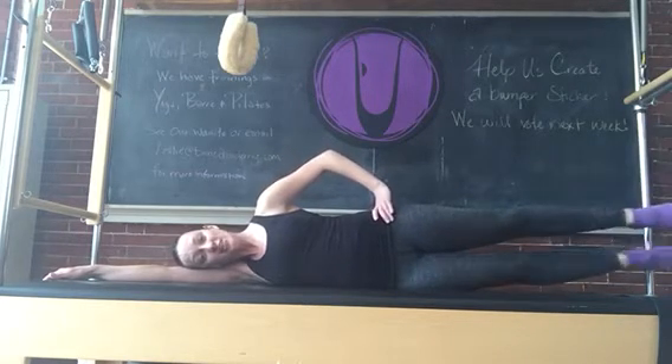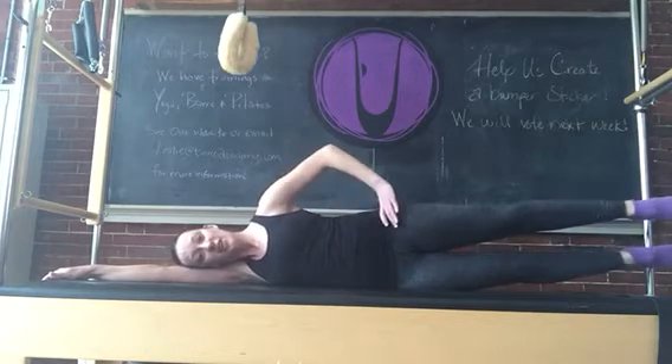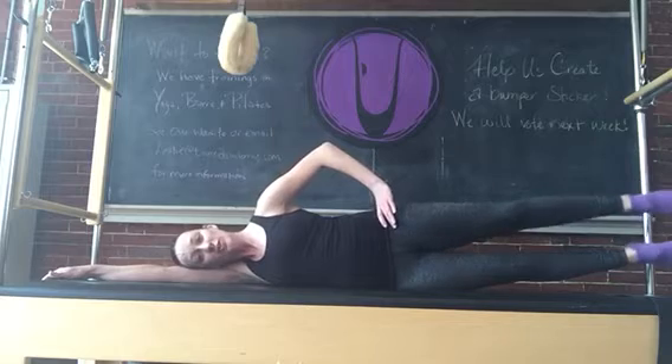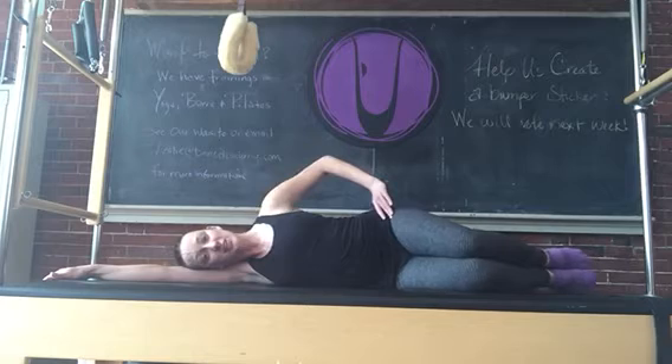Lift the legs up, hold there, and start to paddle — one leg forward, one leg back. Eight, seven, abs are tight. Five, four, three, two, hold. Squeeze the legs, lift them higher and release. Going into a bent knee position.